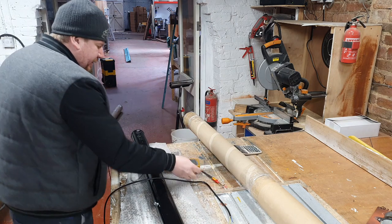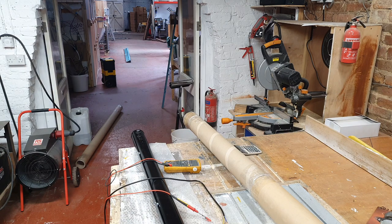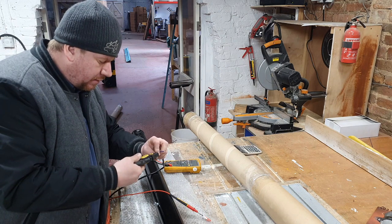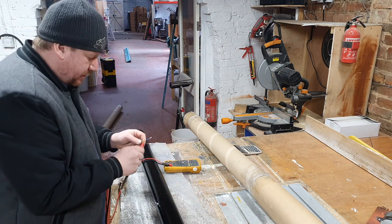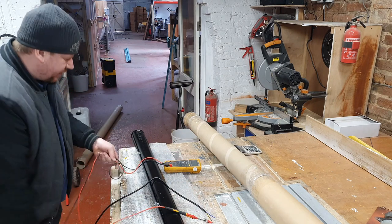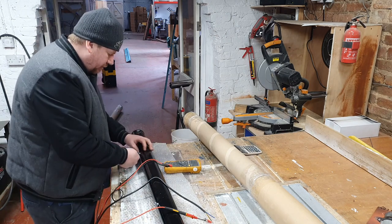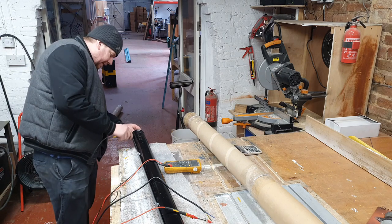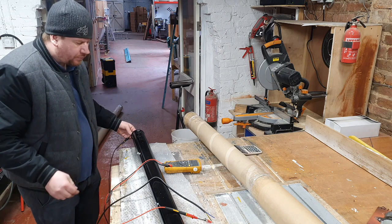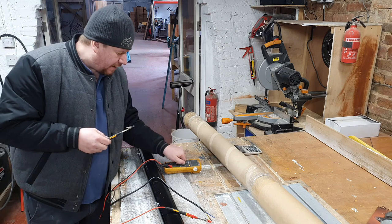First thing I'm going to do is get the meter out and check it's earthed. I would imagine something like this has definitely been opened correctly. So if we just plug that on there and get the other end — now we're looking for continuity. I need to find a piece of metal somewhere. There we go, lovely — so that is definitely earthed, happy with that.